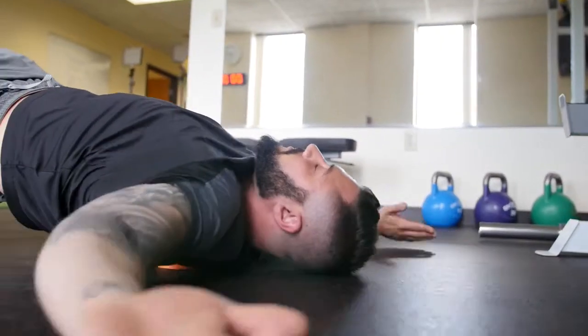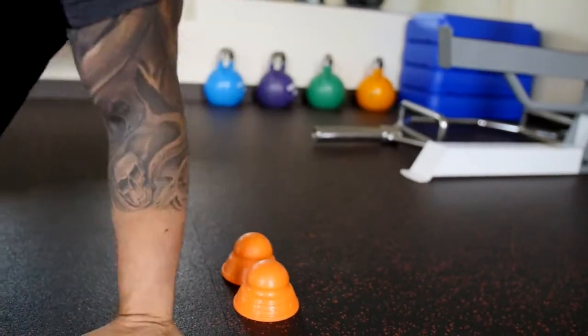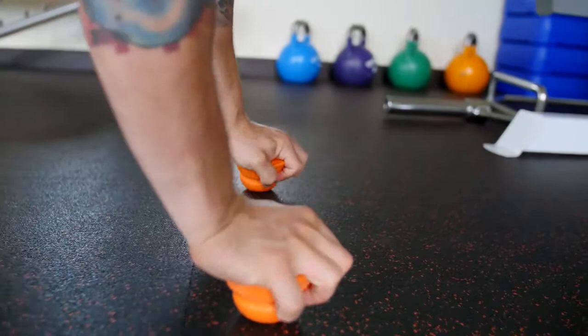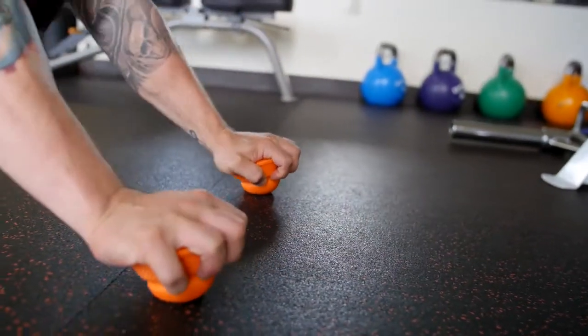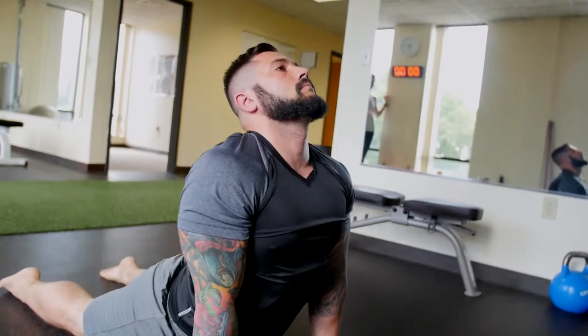Unlike all other trigger point balls on the market, which can only be used for rolling on, our innovative mobility ball is used as part of a complete muscular re-patterning system to rebuild the fundamentals of movement and allow you to perform better and do the things you love.